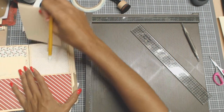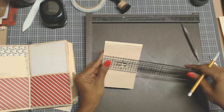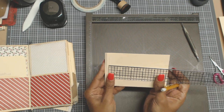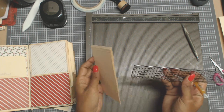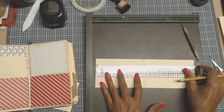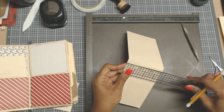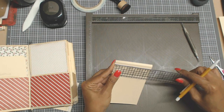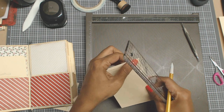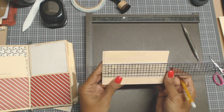And then this one again, it's another little scrap from the kit. I scored it, folded it in the center. My decorative for this one — it's folded, see. So this one's five and a half once folded. But open, it's eleven by three and a half. So my decorative piece is going to be three and a quarter, and I'm going to go by this score line — three and a quarter by five and a quarter.